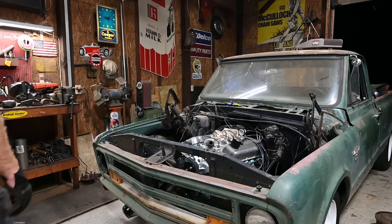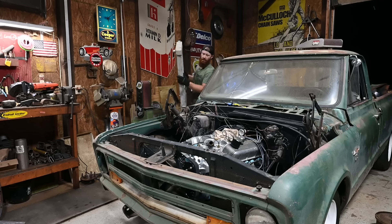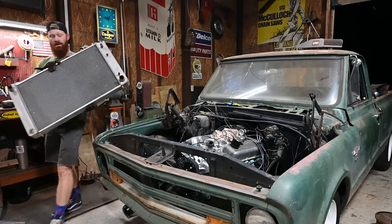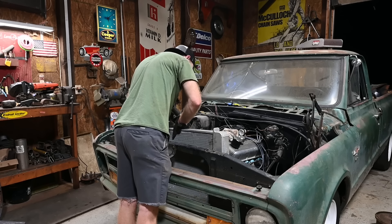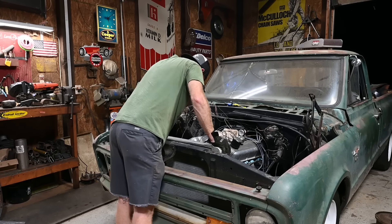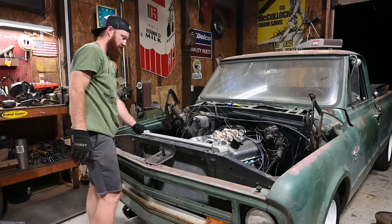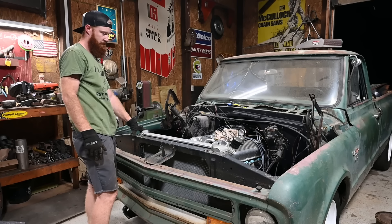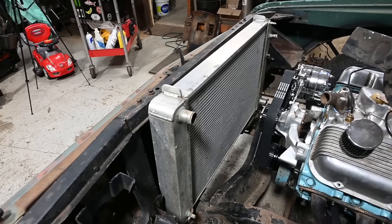Now that we've got that resting on here, we can kind of see what we've got going on with this radiator. It is an old school AFCO racing radiator. David mentioned that this radiator was actually like a prototype radiator for the '67-'72s that AFCO actually used. Nonetheless, there she is - it looks like it's going to fit. It's a big aluminum radiator.